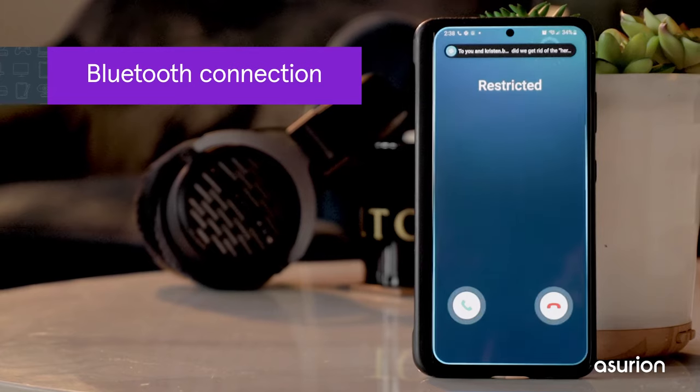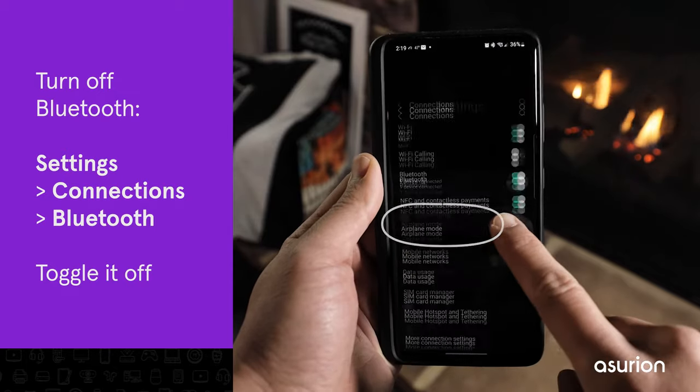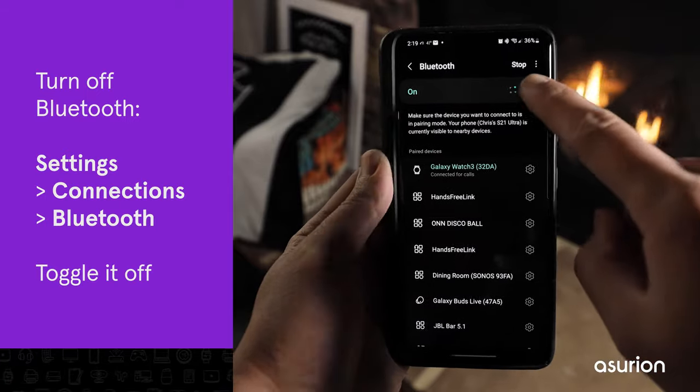Sometimes you won't hear your phone ring because it's connected to Bluetooth headphones or speakers. Go to Settings, Connections and turn off Bluetooth to disconnect them from audio devices.